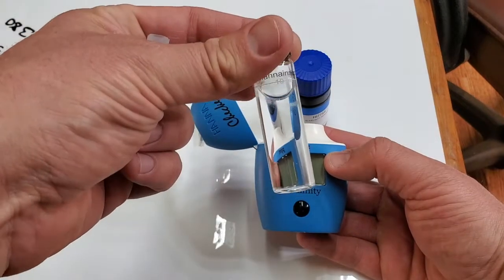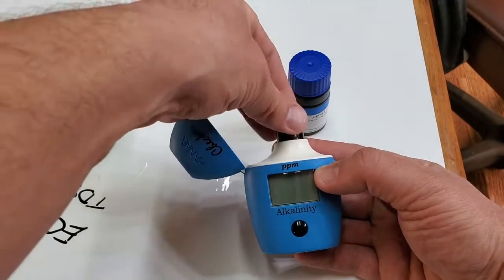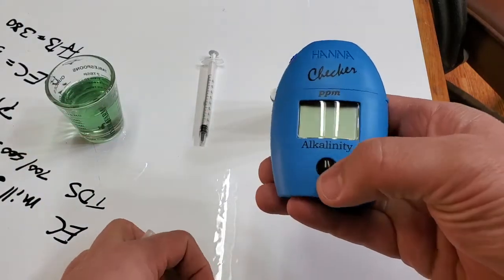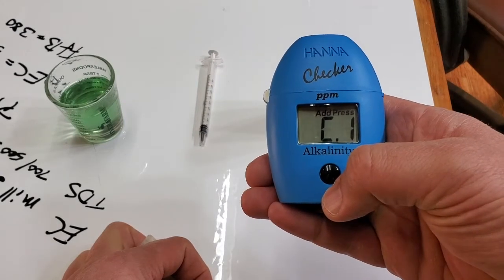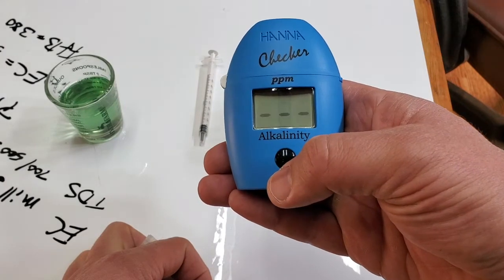Fill your vial with 10 milliliters of your sample. This is water from an RO filter that's on its way out. C1 means put sample one in and let it do its thing.